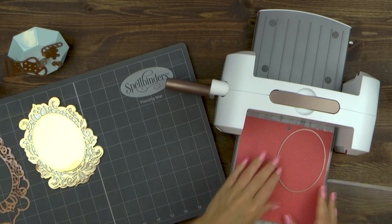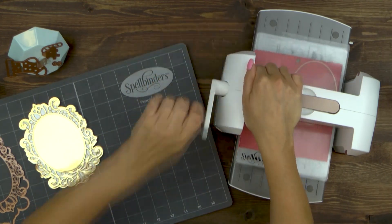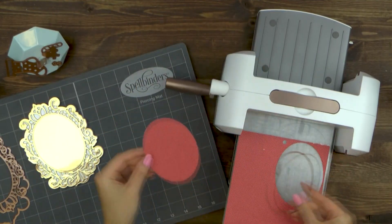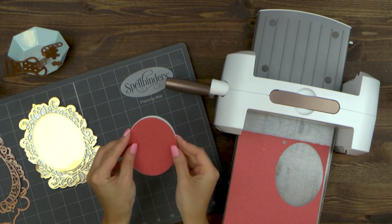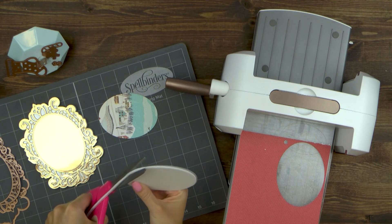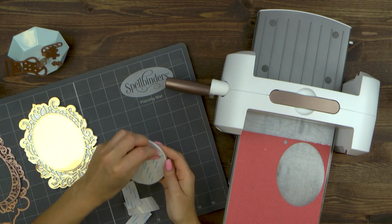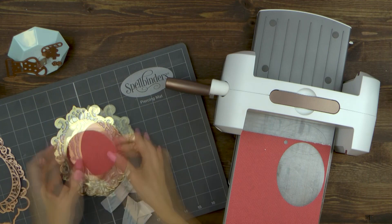Next, go ahead and die cut an oval using the oval insert die from the Victoriana Crest set out of patterned paper. I chose this tiny polka dot paper from the Snow Fun paper pad from Carta Bella and again foam mounted it onto the card. Since this paper is rather thin, instead of using foam adhesive I'm using fun foam. I've already cut an identical oval out of regular white fun foam and I'm going to use it to pop my patterned paper oval up.